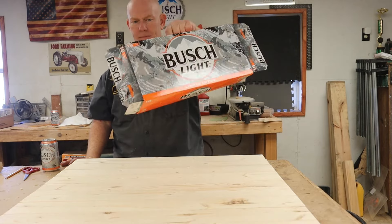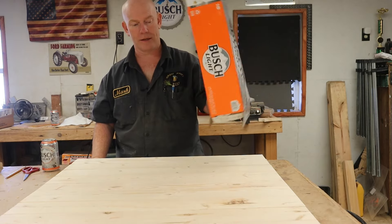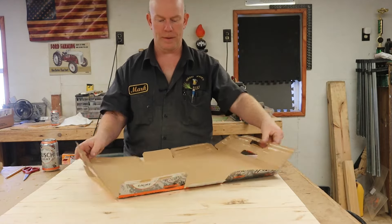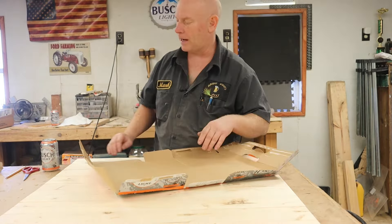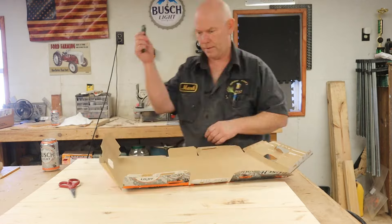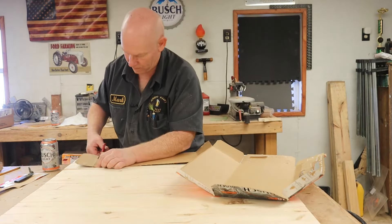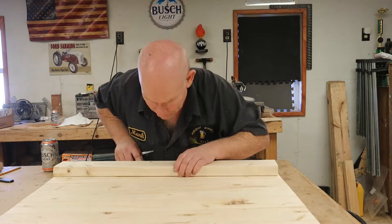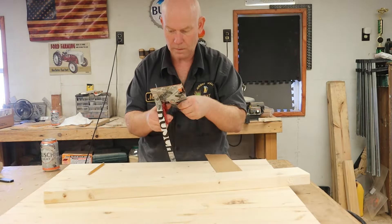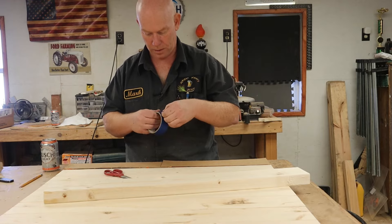Here comes the trusty Bush Light box. I keep these around not because I'm lazy about carrying them to the house when they're empty — it's because they make great pattern material. We're going to open it up, cut the box up, and make a pattern. Taped together with painter's tape because you can draw on painter's tape.